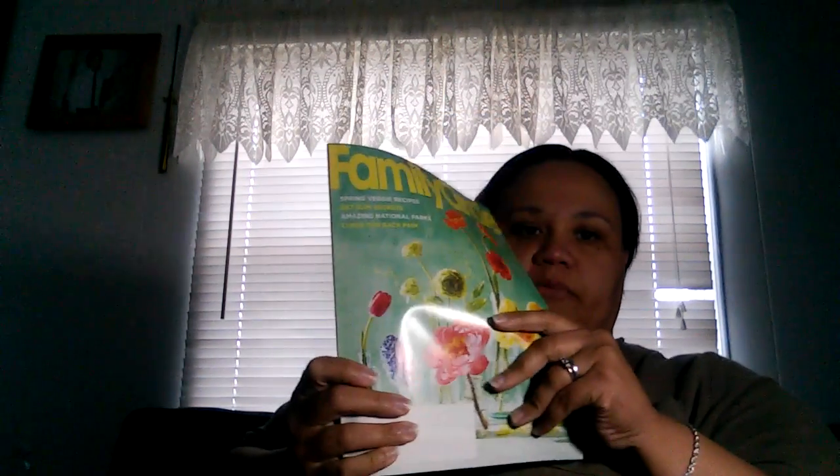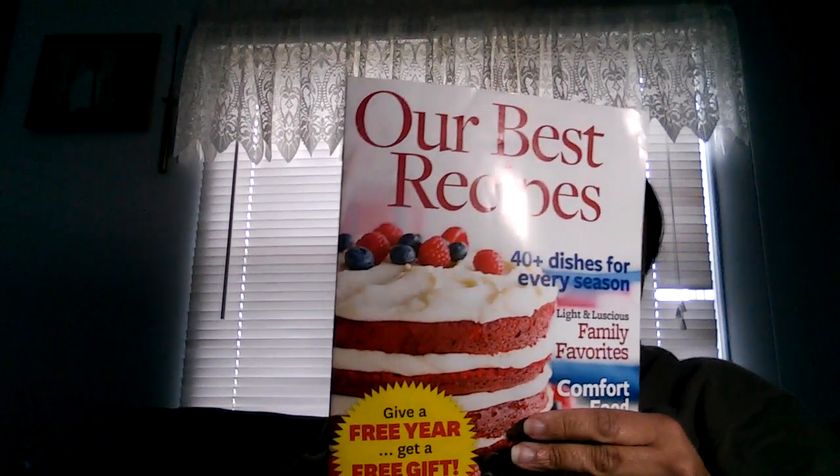Alright, next I'm going to do my magazines and then I'll get into the big thing that I received. I have US Weekly, Entertainment Weekly, Weight Watchers, Family Circle, Our Best Recipes which comes in the parenting magazine, Wine Spectator, Boating World, and Wine Enthusiast.